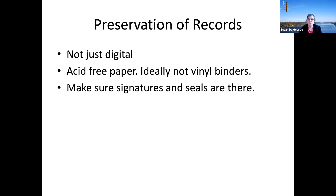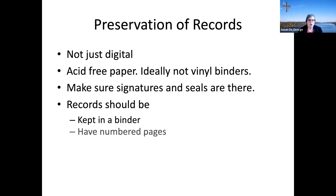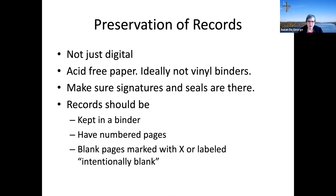Pages need to be numbered, but you don't need to use the heavy Westminster paper — you can run them off on a computer printer. The record should be signed by you and I will stamp them. They should be numbered, and any blank pages should have an X crossed through them to show they are intentionally blank, so nothing gets added later. This applies to all your records: roles, registers, minutes.